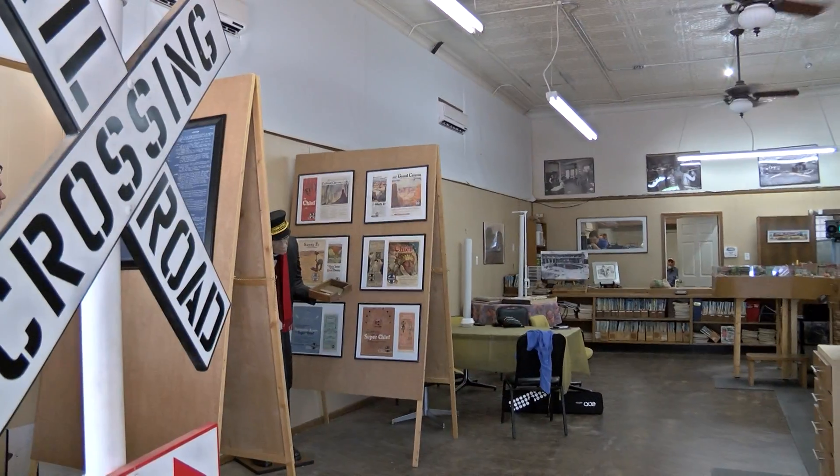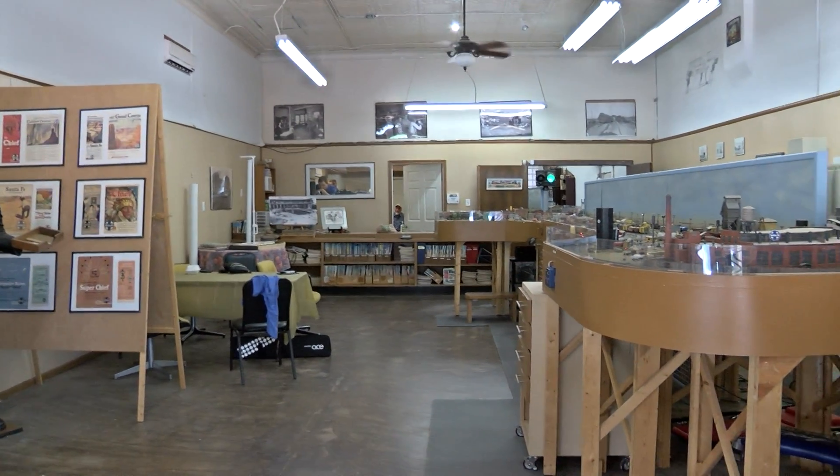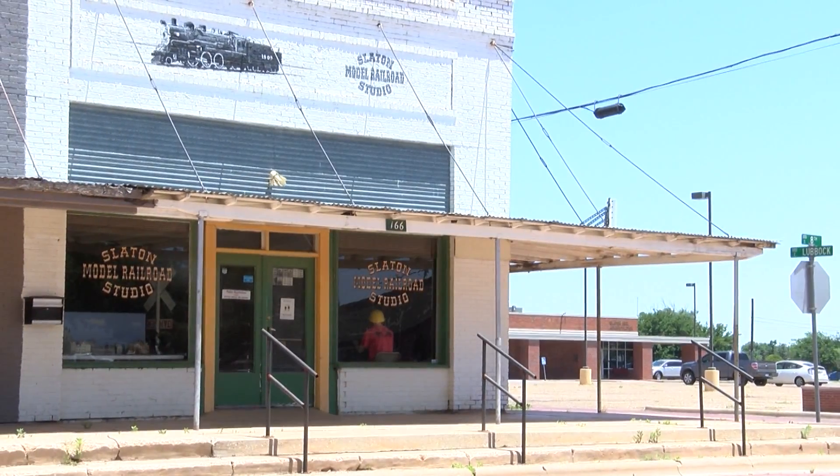If anyone wants to come down on 5th Fridays, we'll be open and they can come play with the trains or talk to people who've been working on this layout. It's been a work in progress since 2010.